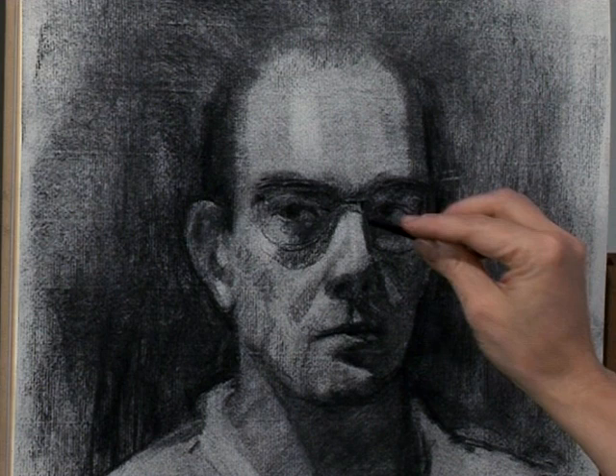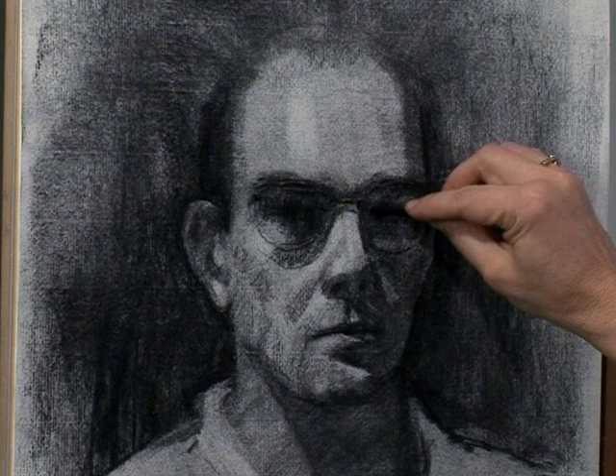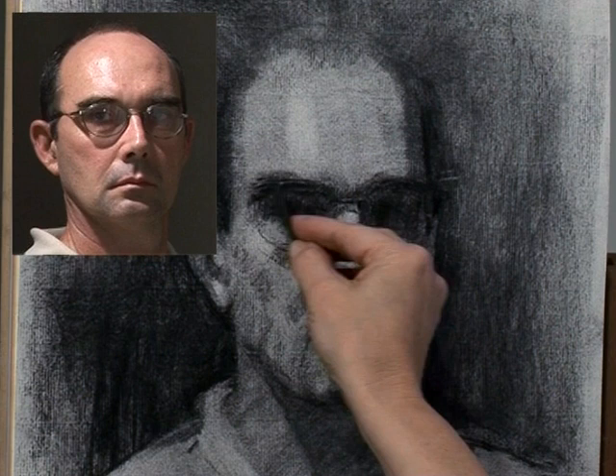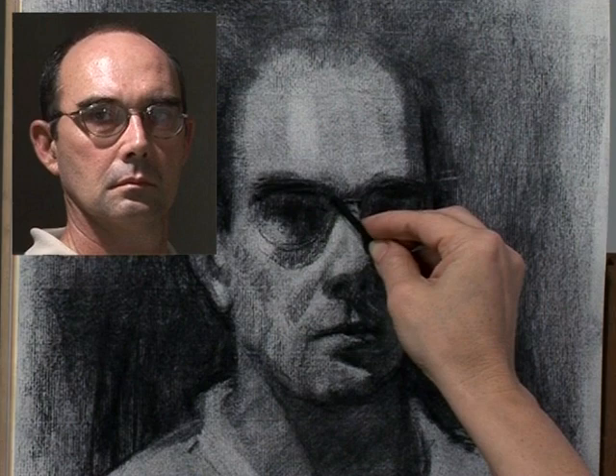Now what I'm going to do in this part of my redraw is squint my eyes down and once again make a statement about those eye sockets and kind of unify everything. Because I'm pretty sure I need to move those eyes down. Remember when I said that the top of the portrait looked like a different portrait than the mouth? So you have to pick the area you're happiest with and go with it — it means everything has to come down. If the top of the head moved, so then do the eye sockets, of course.